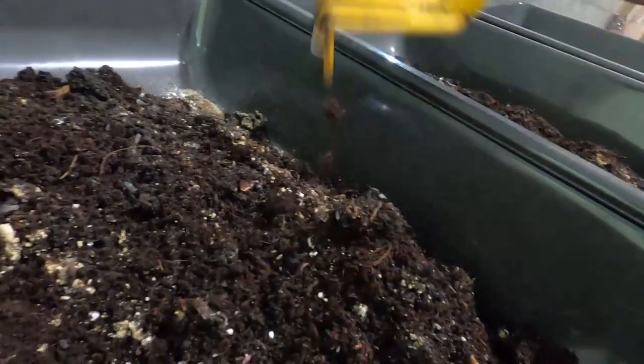You can see they've fully integrated in with the coir, and there are babies — you can see that little baby worm. They're doing exactly what they're supposed to be doing: breeding and making more baby worms so we can provide them when you're looking for worms for your own worm farm.